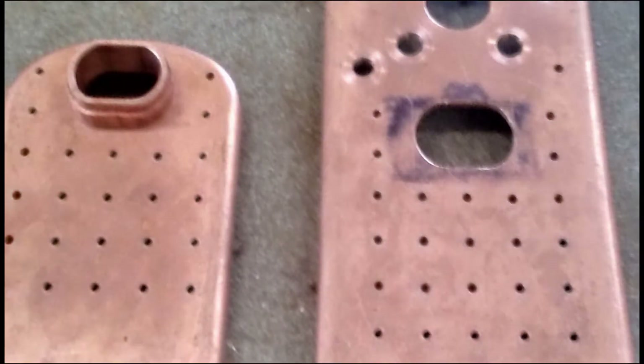After some cleaning up with a file, the fire hole tube fitted nicely in the tube plates. Unfortunately I cannot show you this part of the job because I forgot to press record on the camera.